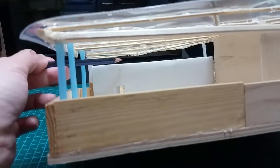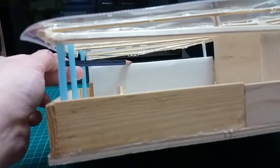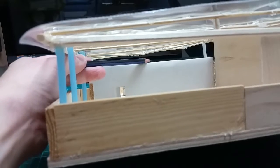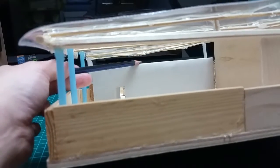A plastic sheet will cover the area between the top of the white partition and the beam, and it is unmovable.